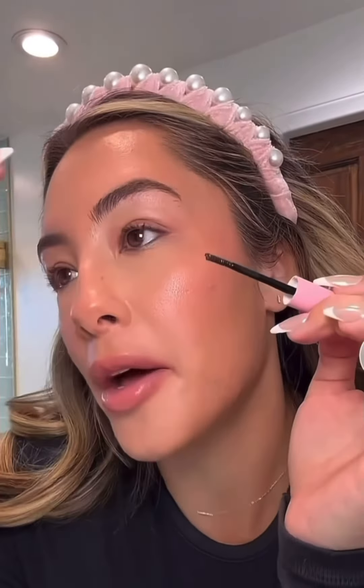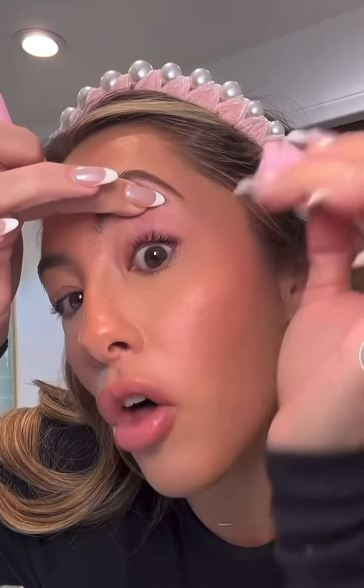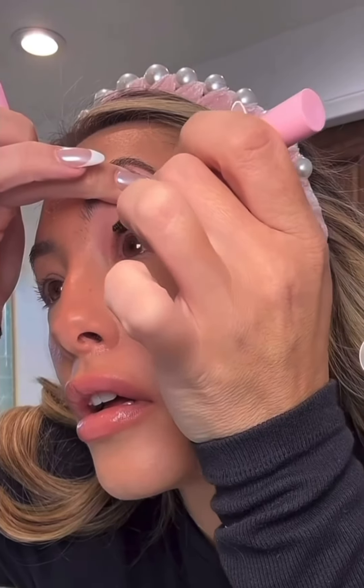Now I'm going to take the bond, which is the glue, and put this on my lashes — but I'm going to focus it only on the bottom, just on the base of the lashes, not all the way up. I should have curled my lashes first, but that's okay.